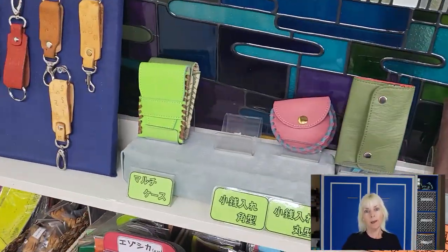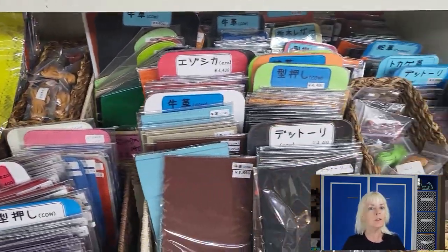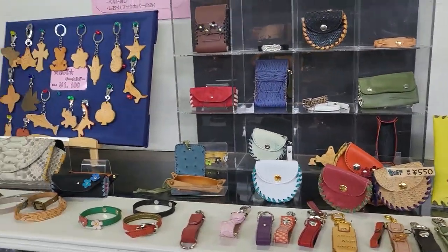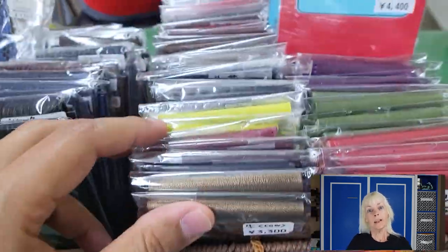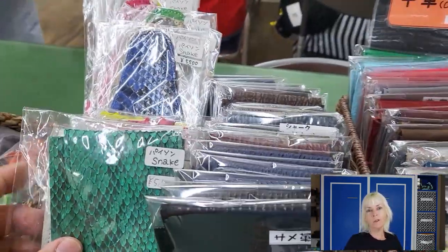The first step was deciding what to make. They had a large variety of options, to include pen holders, wallets, keychains, and much much more. Once we decided what we wanted to make, we had a large variety of materials and colors to choose from.